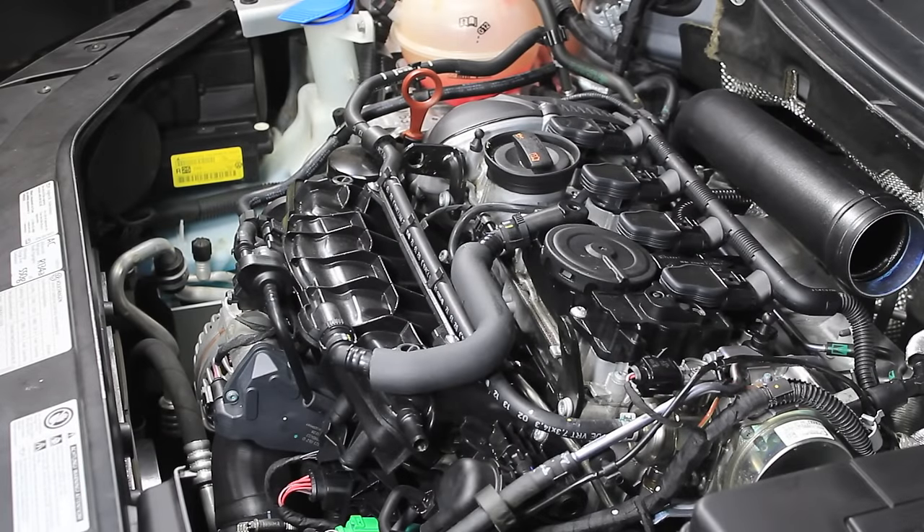We're going to go over how to remove and install an intake manifold on a two liter TSI turbo. There are a couple of reasons you might want to remove your intake: one would be to replace it due to intake runner faults, another would be if you had to replace a fuel injector, and finally if you're doing any kind of decarb of the intake valves you'll want to take the intake manifold off. This is a bigger job so you need more tools, a little more patience, and a little more skill.